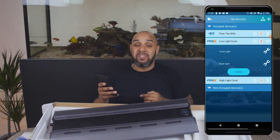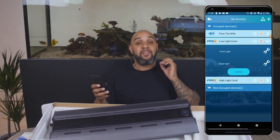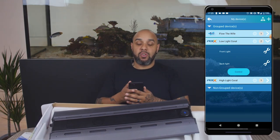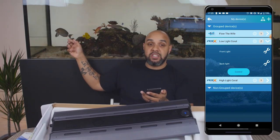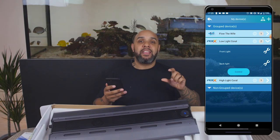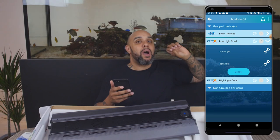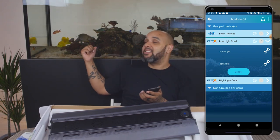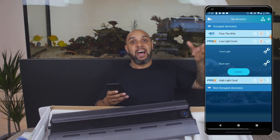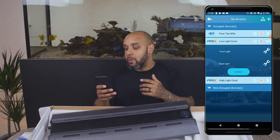The low light coral group says front light and back light. They're classed as low light because the monti coral island doesn't require tons of light, and this other island is mostly LPS — same again, it doesn't require tons of light. I've actually switched the lights off so I can show you how this works. If we hit control, it will take us into this section here, and you can see we've got a bit of a blank canvas — there's nothing on there.